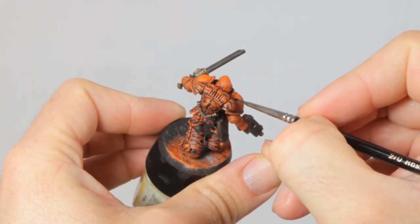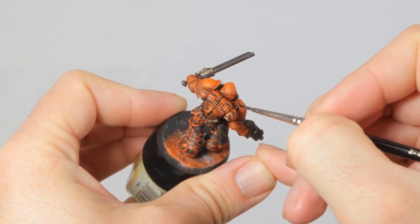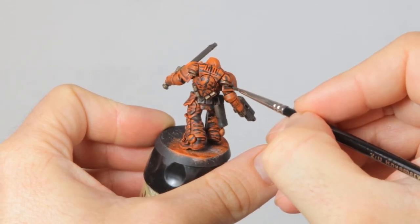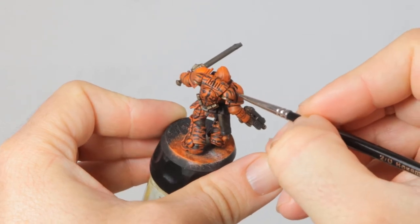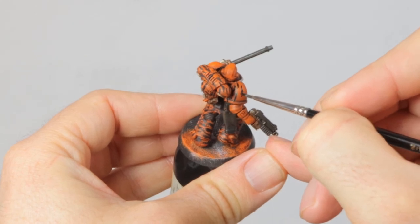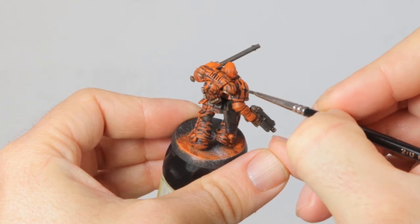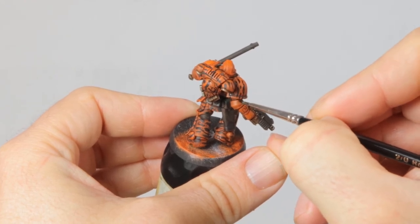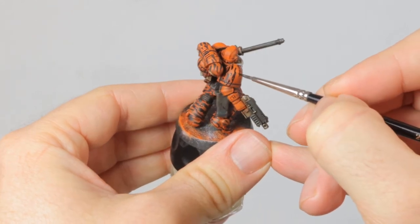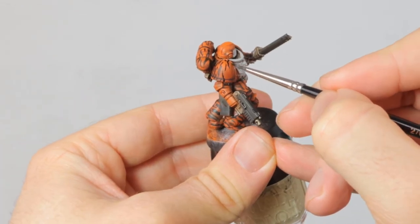And then it's time for the tiger stripe pattern. I just looked up a bunch of tiger photos online to see what these stripes look like — it's a good idea to get a photo reference if you're working on an animal pattern. I'm starting on the back and the legs of the marine to get a bit of practice in with these stripes before I work on his front and shoulder pads. The shoulder pads especially will be very visible, so I want to make sure the pattern on those is as good as I can do. I used Abaddon Black for these stripes.